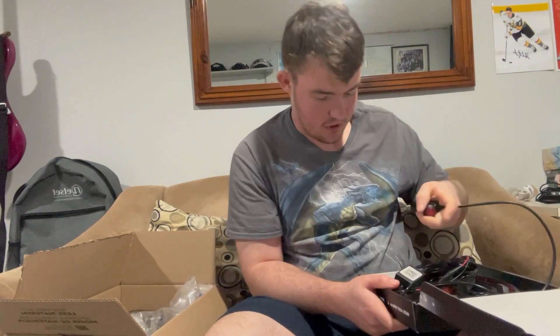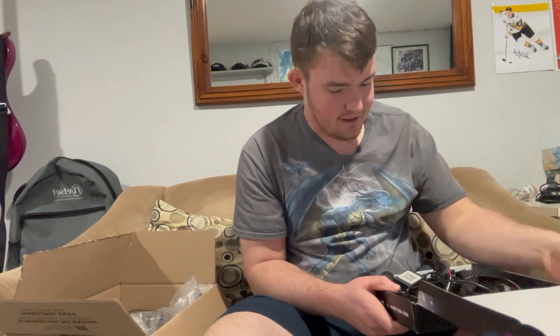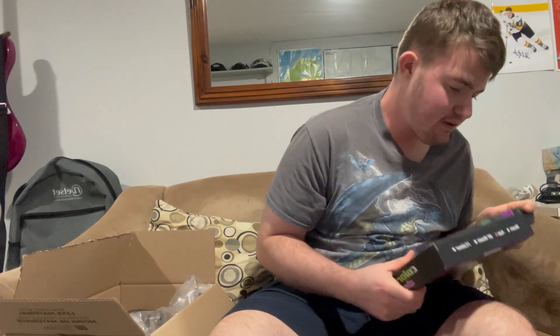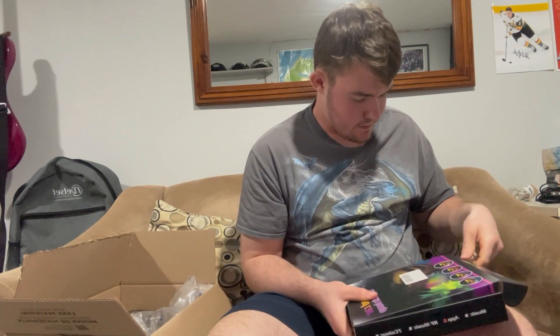I don't know why I have an extra piece. There are instructions in there on how to do it. There's a way how to do it, and plus there's an app for it — there's an app even for these lights here.